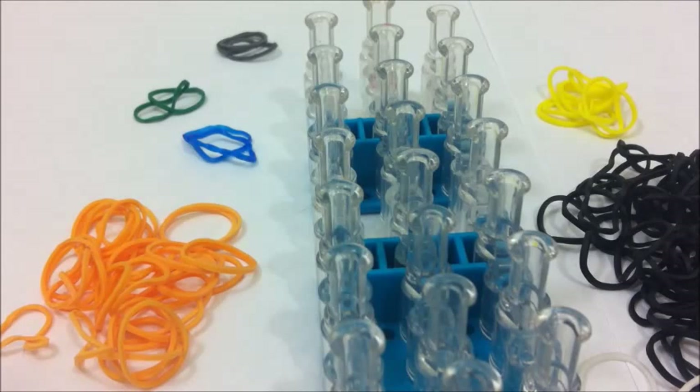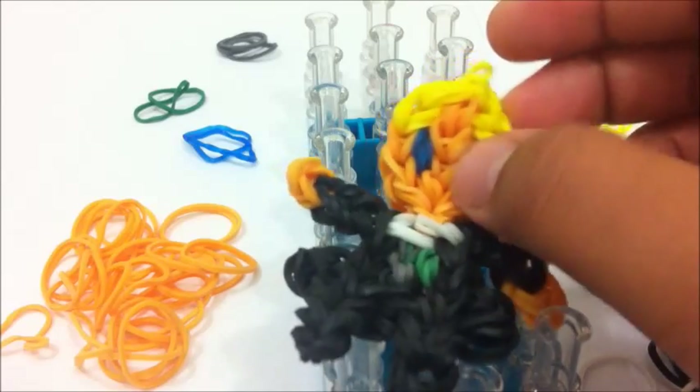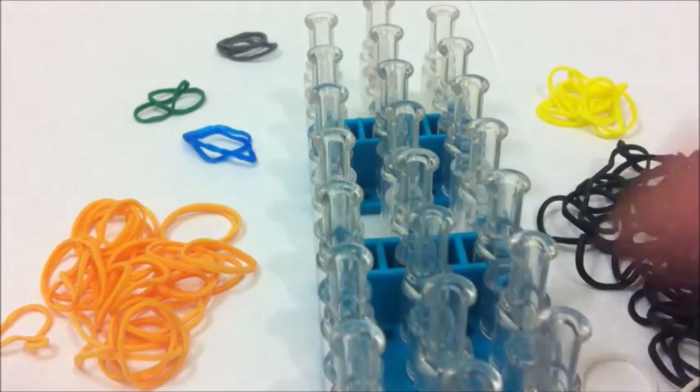Hey guys, this is TuxedoNerd and this is my first rainboom tutorial. Today I'm going to show you how to make a Draco Malfoy action figure. I got some requests on Instagram for it and it's going to look like this when it's finished. I'll start off by telling you what you need.